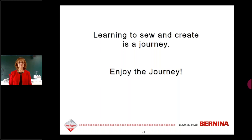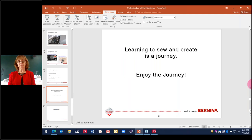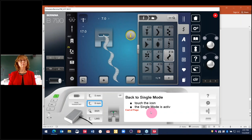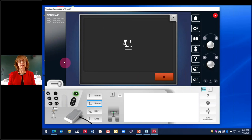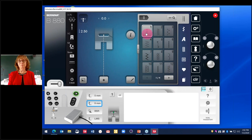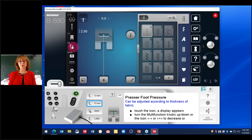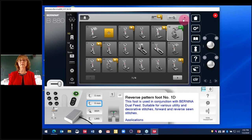Back to the simulator for a question: where do you adjust the speed of the dual feed foot, available only on the B880? To change your dual feed settings, first attach your dual feed foot. Go into the machine settings and choose your foot — for example, number 1D foot — and tell the machine which foot you're using. Note: you can't tell every machine which foot you're using, but on these models you can. This then gives you access to the dual feed speed adjustment for fine-tuning your top layer movement relative to the lower feed dogs.